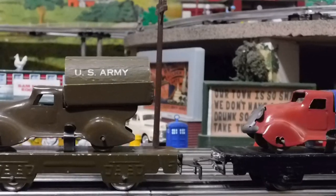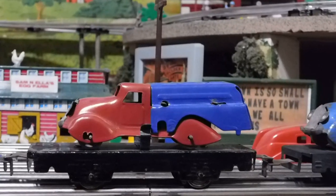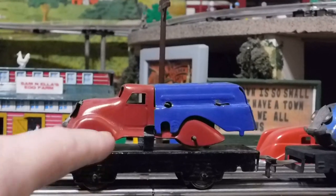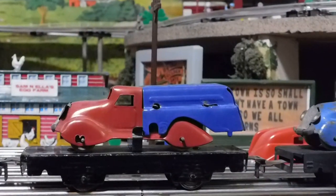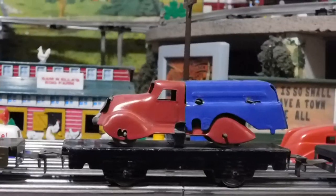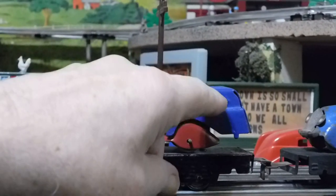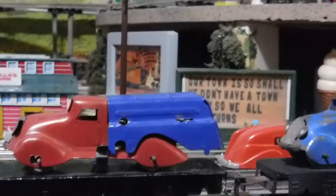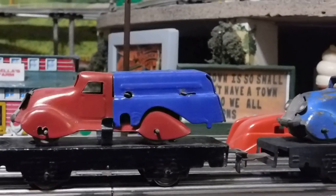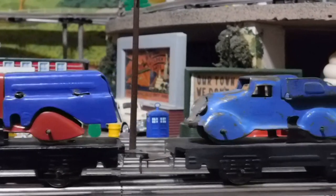Here's the tanker truck. You'll notice the tanker truck really is nothing more than the one-ton truck body. All they did was develop a new shell, which they used the same tabs to run through slots and attach to the back on top of the truck. Pretty cool — Marx really knew how to pinch their pennies and reuse things.